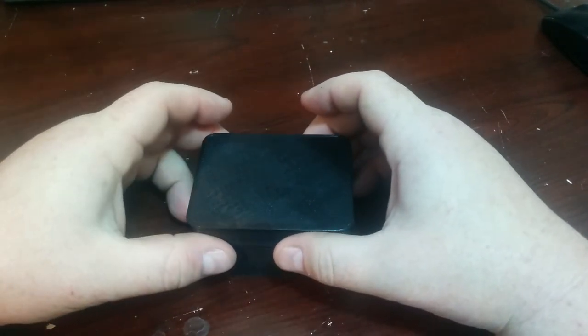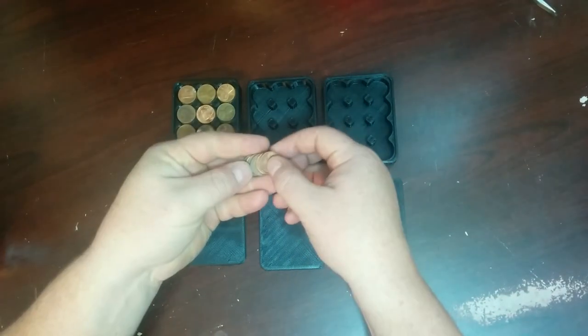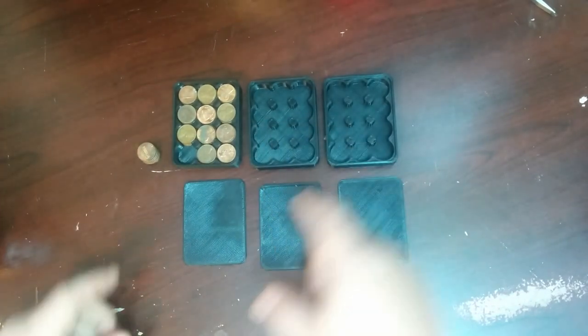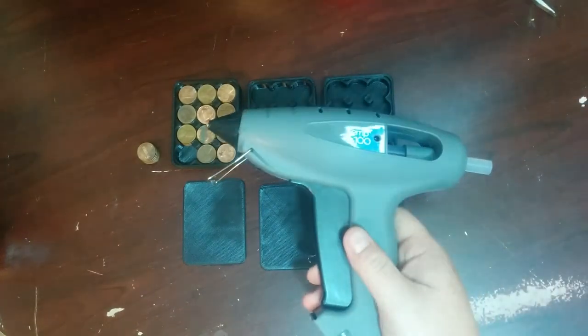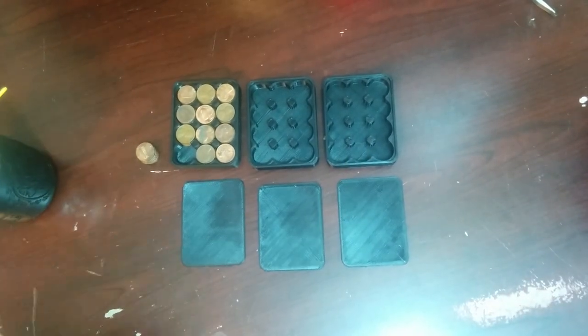So stay tuned and learn how to build this illusion. You will need these items: 84 pennies, six 3D printed items — link will be provided right here — a hot glue gun, ABS juice, or super glue will work.